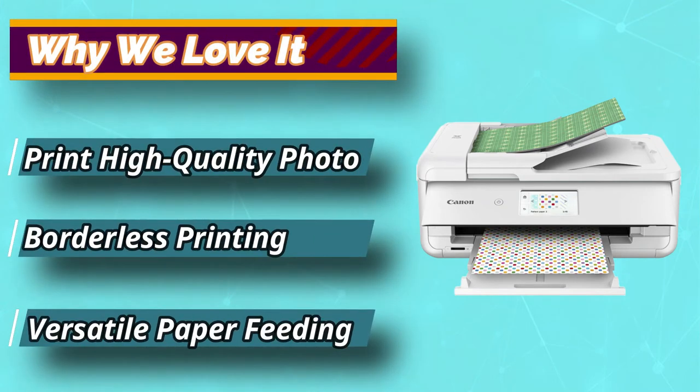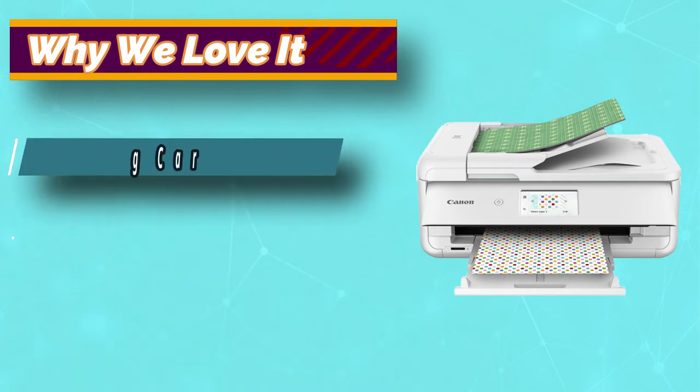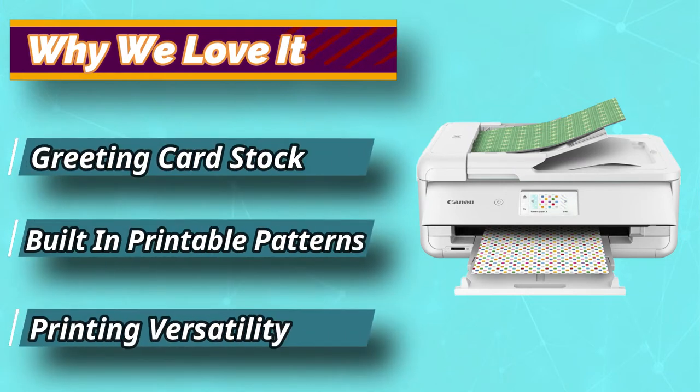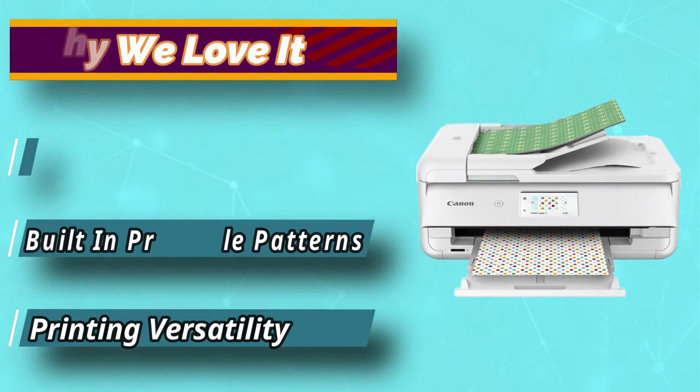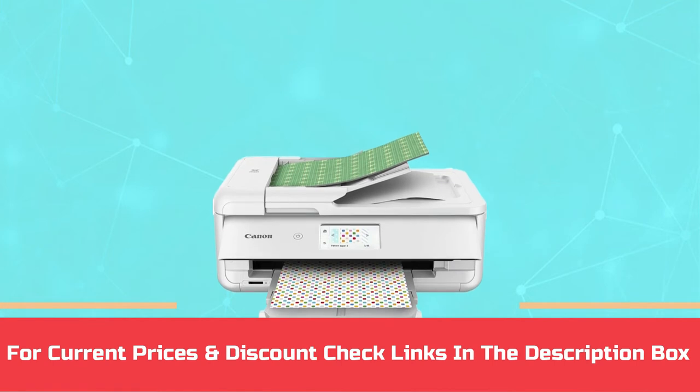For example, you can go for an Ethernet connection, get a USB cable to do the trick, or even connect this printer via Bluetooth or through some other wireless network. For current prices and discounts, check the links in the description box.